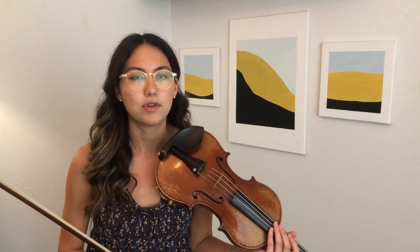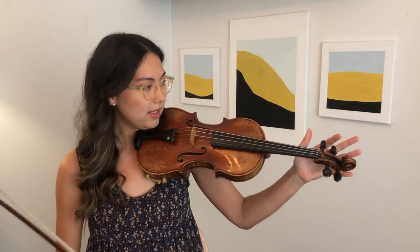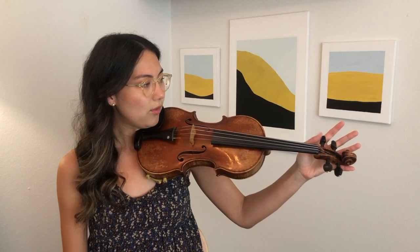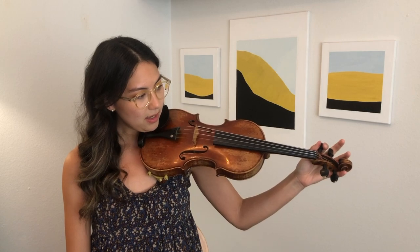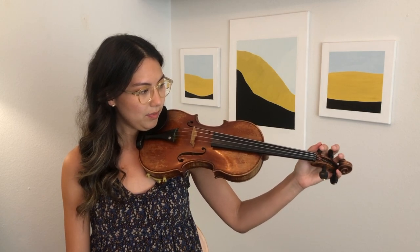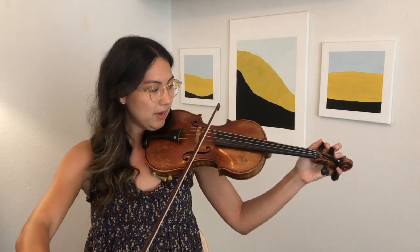For the G string, I like to grab the peg with my thumb and my first finger, pinch it tightly, and then my pinky comes around this way — really pushing into the peg box with my pinky for extra leverage.